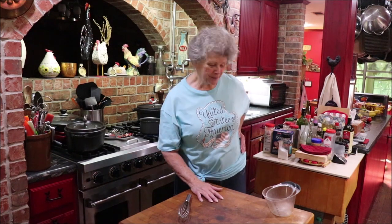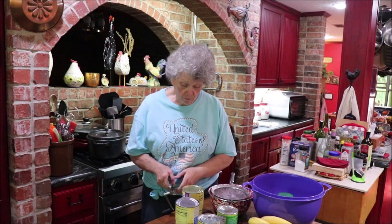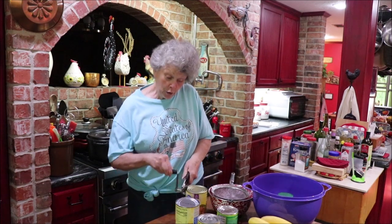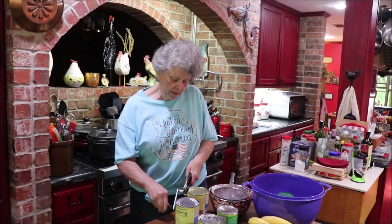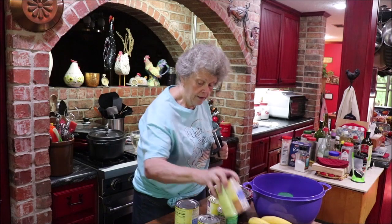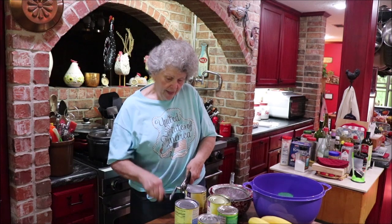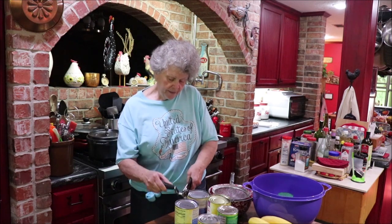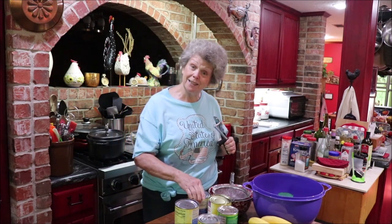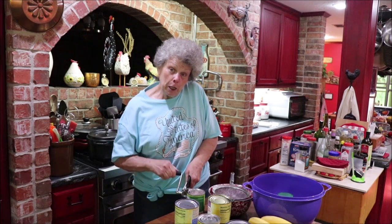While my water and sugar that I've brought to a boil is cooling, I'm going to get my cans open. You need fruit cocktail, sliced peaches, mandarin oranges, and pineapple. I'm just getting all the cans open - some of them you drain and some of them you don't. I'll get this done and that'll help me get it all together a little faster.